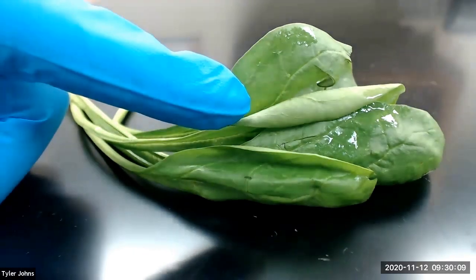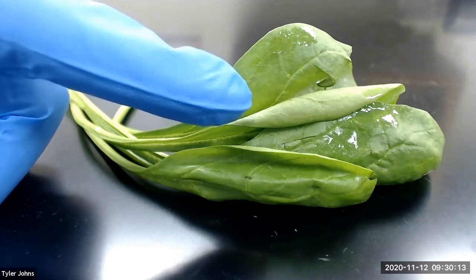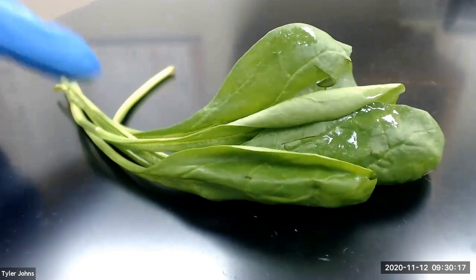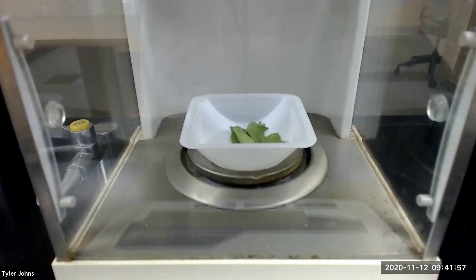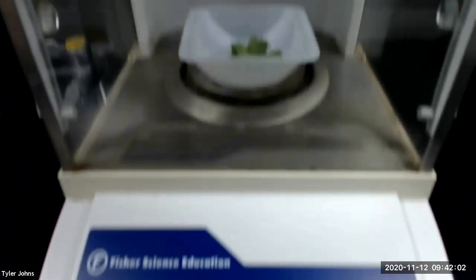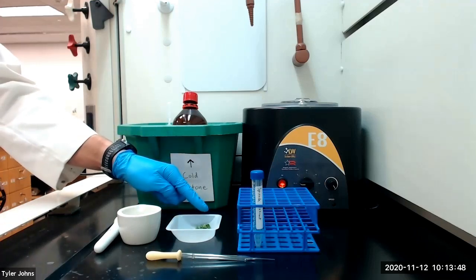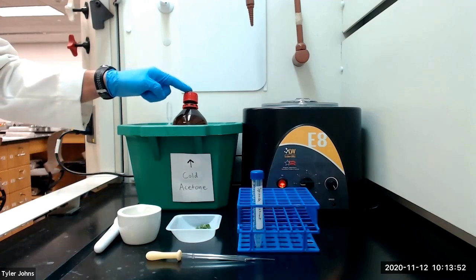To begin we first need to weigh out approximately 0.5 grams of fresh spinach leaves. Make sure that you are using the leaves and avoid using the stems. The mass of fresh spinach leaves that we will be using is 0.5087 grams. I've torn the spinach leaves into small pieces and we will next place them in a mortar with one milliliter of ice cold acetone.